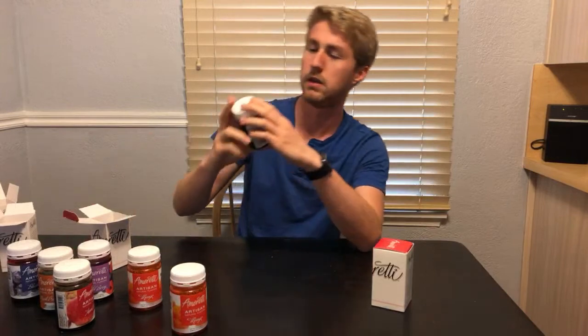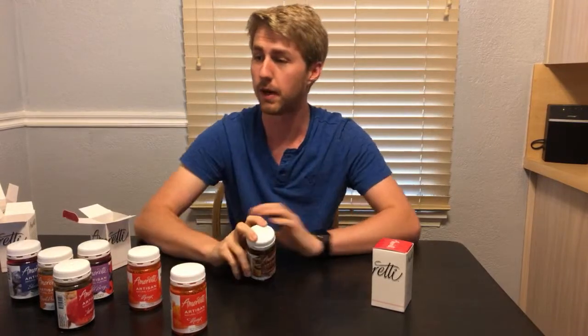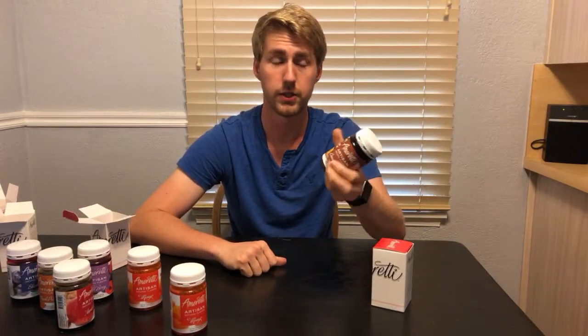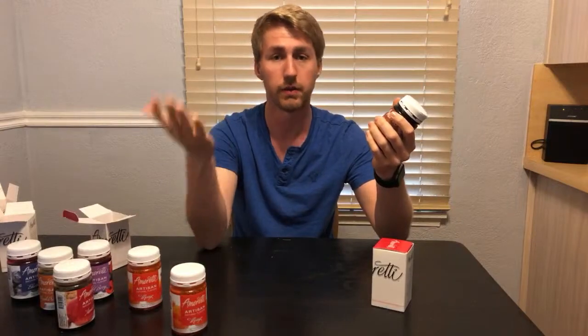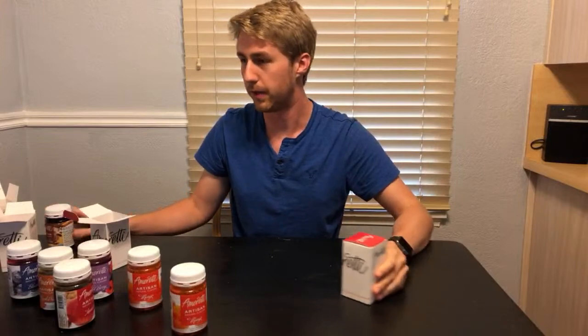Cinnamon bun. I've got a current project with cinnamon bun flavoring happening and that video will hopefully be going out pretty soon. I had to buy another one to help out with my flavoring. Cinnamon bun is really interesting — I got it originally at the Iron Bee in Minneapolis through the mead house, and whenever I got it I was trying to figure out what to do with it. I don't want to spoil it, but it'll be pretty cool.